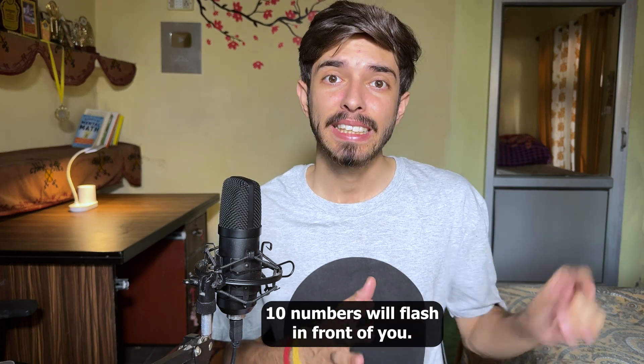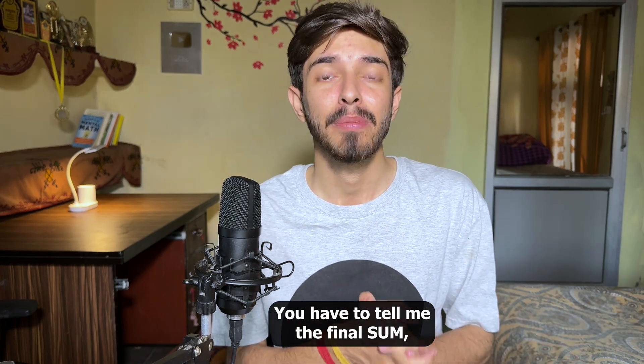Ten numbers will flash in front of you — you have to tell me the final sum.